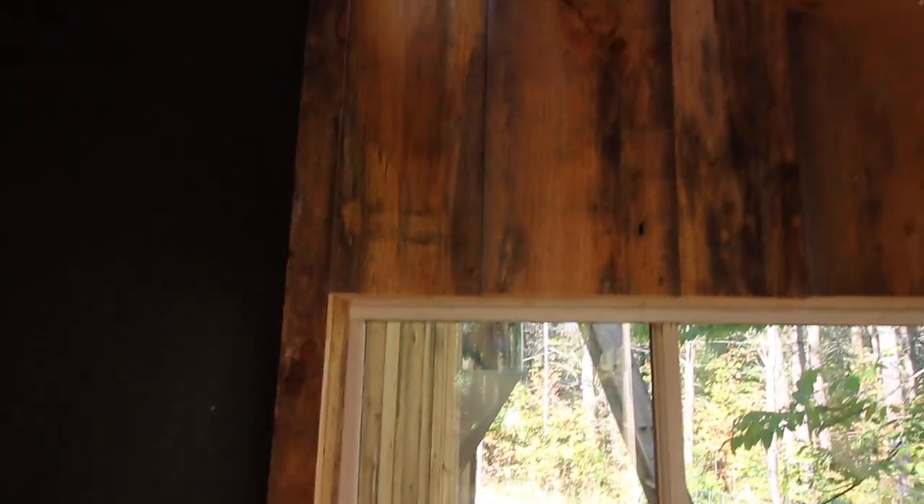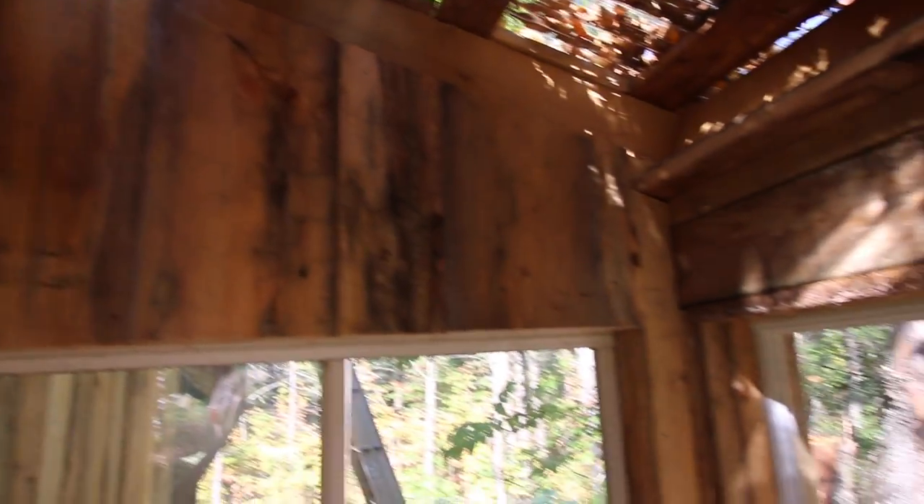I'm gonna start boarding this back wall. I don't think you'll be able to see me much, so I'll be back in a few minutes. That looks nice. Now we will get this wall done and finish up this one. We're getting it sided.